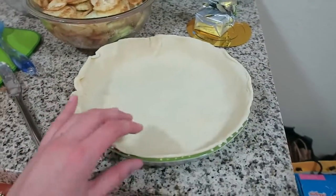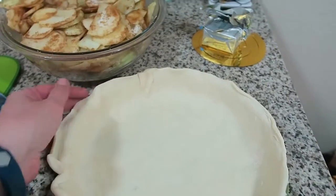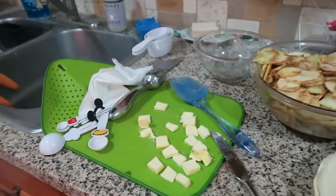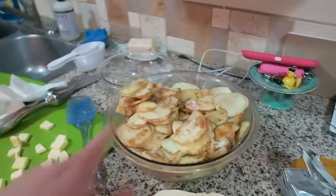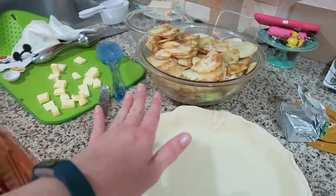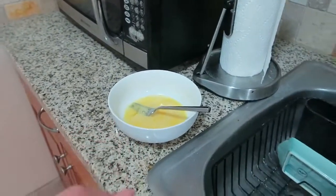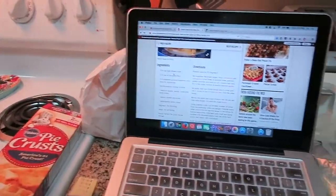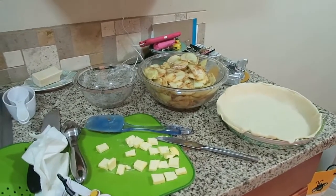Now here we've got the super cute pie plate from Anthropologie, which we're very excited to use, with the base layer of the Pillsbury crust. Then we will put the apples onto the pie dish and add some cubed butter — this is just the Kerrygold butter I use all the time. Then we'll do the second crust. I'm not going to do a lattice weave; I'm just going to put the top on and keep it easy. Then we'll do the egg wash over top, add a little bit more sugar and cinnamon, and then it can go in the oven.